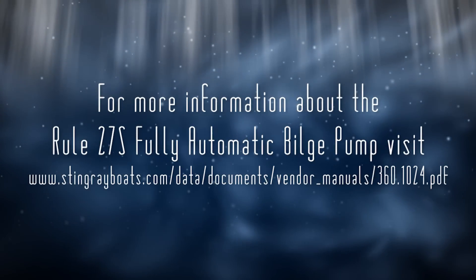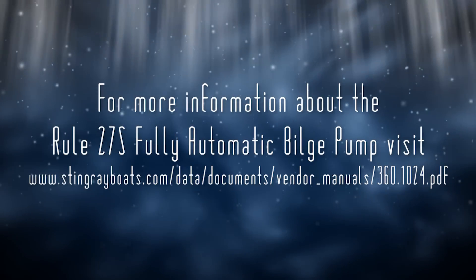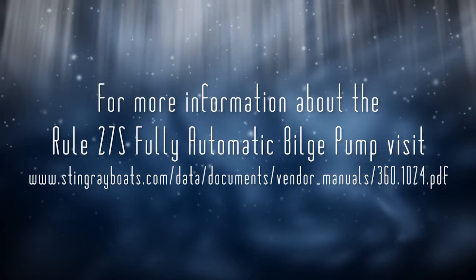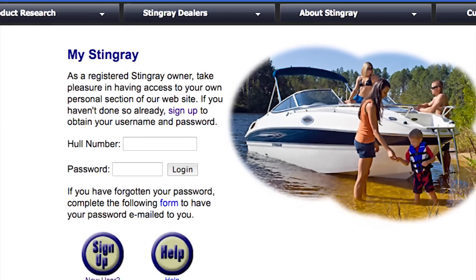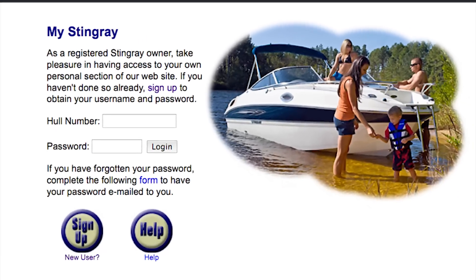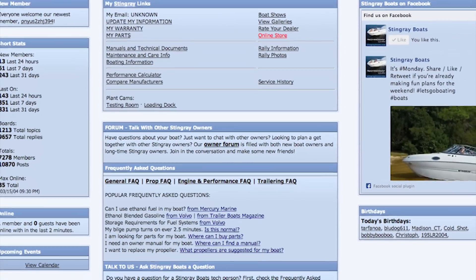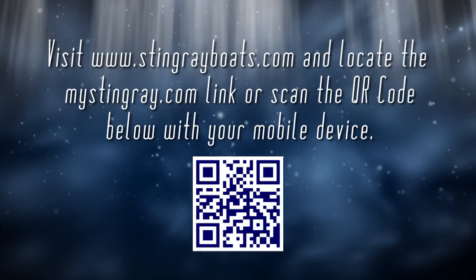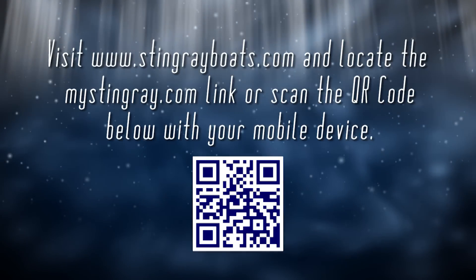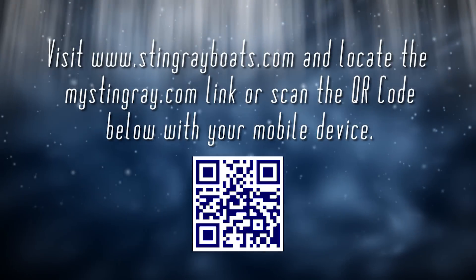For more information on the Ruhl 27S fully automatic bilge pump, visit www.stingrayboats.com. Sign up to become a mystingray.com member today and gain access to the exclusive owners forum, many helpful technical documents, and parts lists for Stingray boats up to a decade old. Take advantage of this incredible asset by visiting www.stingrayboats.com and look for the mystingray.com link.